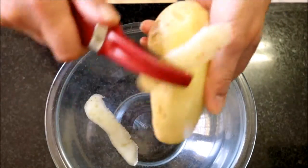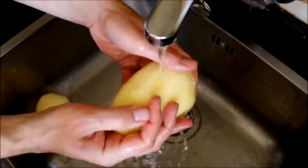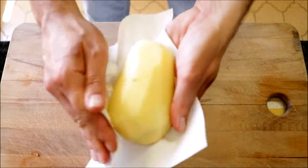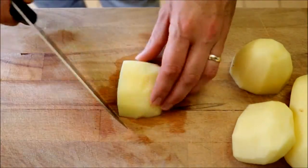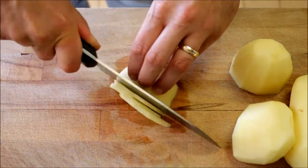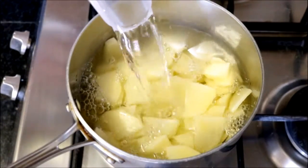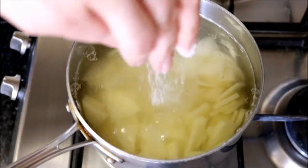We're going to begin by peeling two medium-sized Yukon Gold potatoes, then rinse them under cold water and pat them dry with some paper towels. Start cutting them into small, thin pieces, then add the potatoes into a saucepan. Fill it with water to about an inch above the potatoes, season with sea salt, and heat with medium-high heat. While our potatoes are boiling, let's cut the rest of our ingredients.